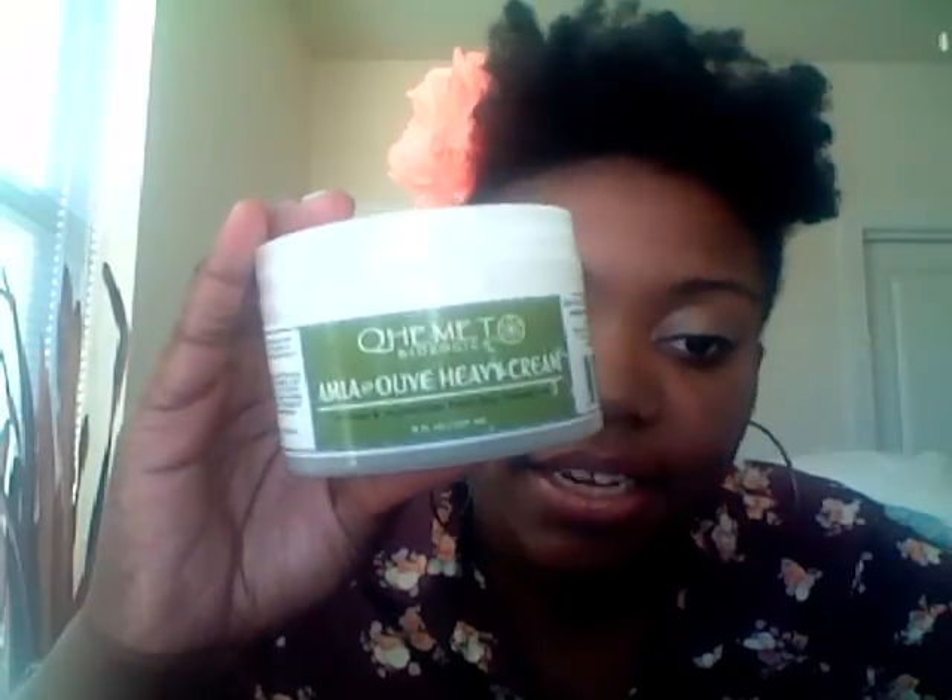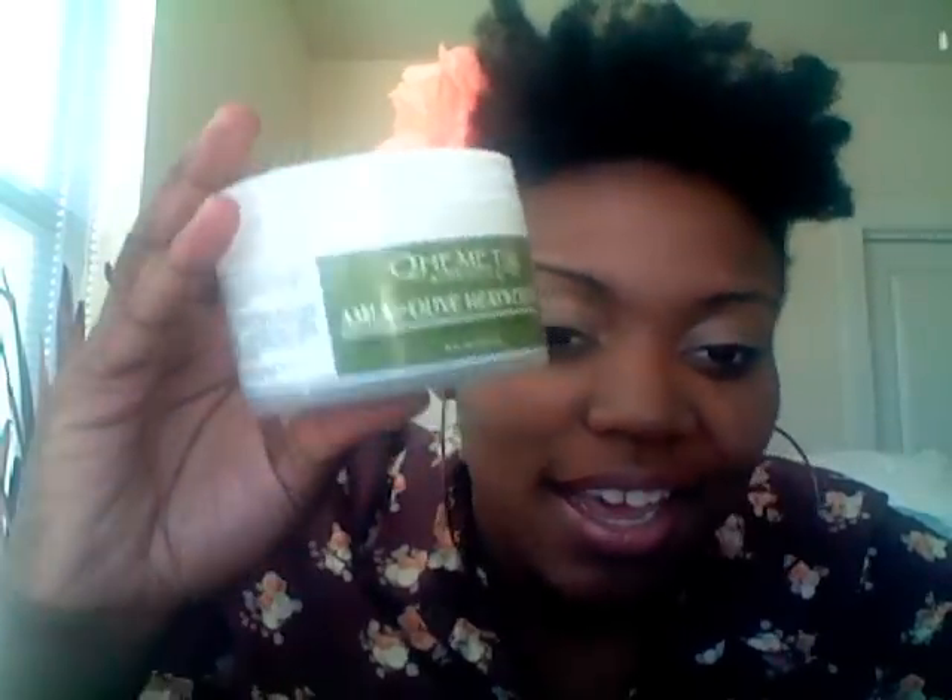I think I would get more definition if I didn't blow dry it out first, if I just did it wet — but it would be shorter, of course. Tonight I'm going to re-twist it with the Amla and Olive Heavy Cream by Kim It Biologic, and that's what I did to do my two-strand flat twist going up in the back.